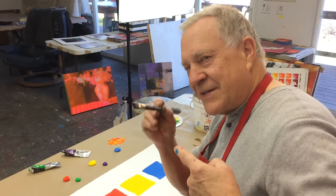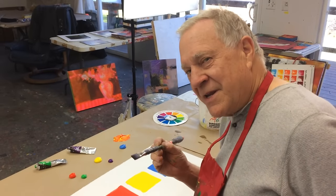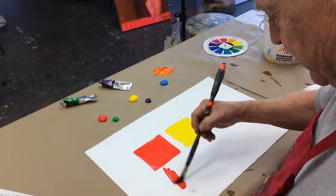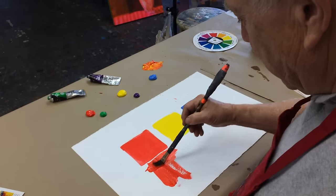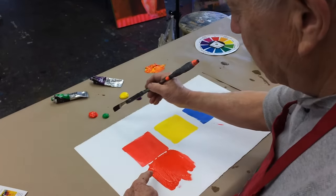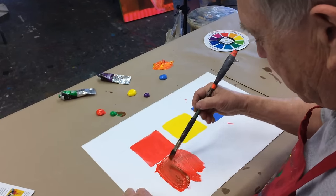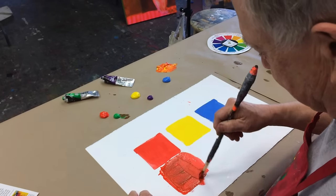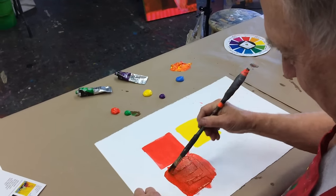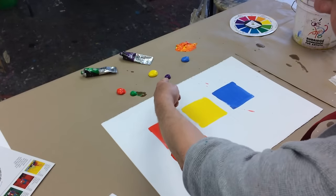If you want to keep that beautiful color, just add a very little bit of its complementary color. Here we have red — it's a beautiful color right out of the tube. We want to tone it down just a little bit, not too much. And see, it's still a nice, beautiful red, but toned down — not by adding black, but just by adding its complementary color.